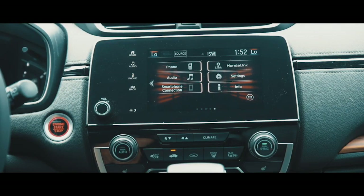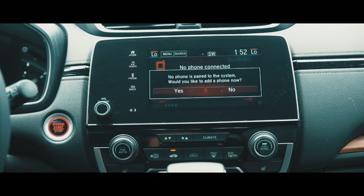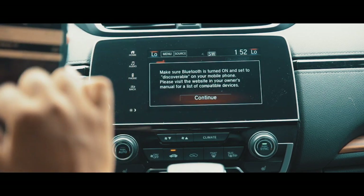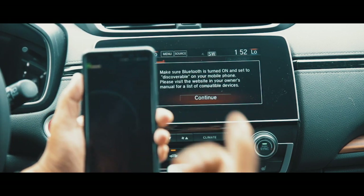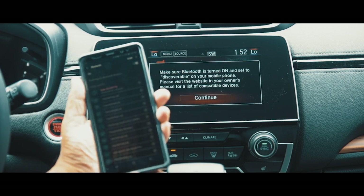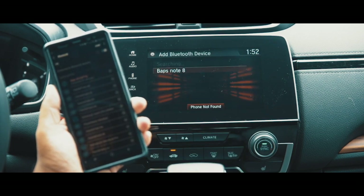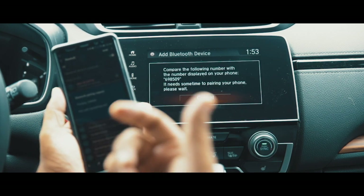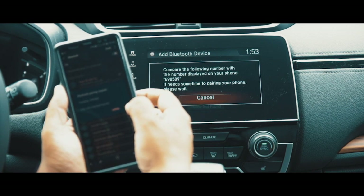To pair your phone to the car, you press on Phone. Yes, I would like to add a phone. Make sure you go to your phone, touch and hold on Bluetooth — it brings you to discoverable mode. Once you're here, you hit Continue and it searches for your phone. Once you find it, touch your phone. On your phone you get a message with the same number as on the screen — touch OK.